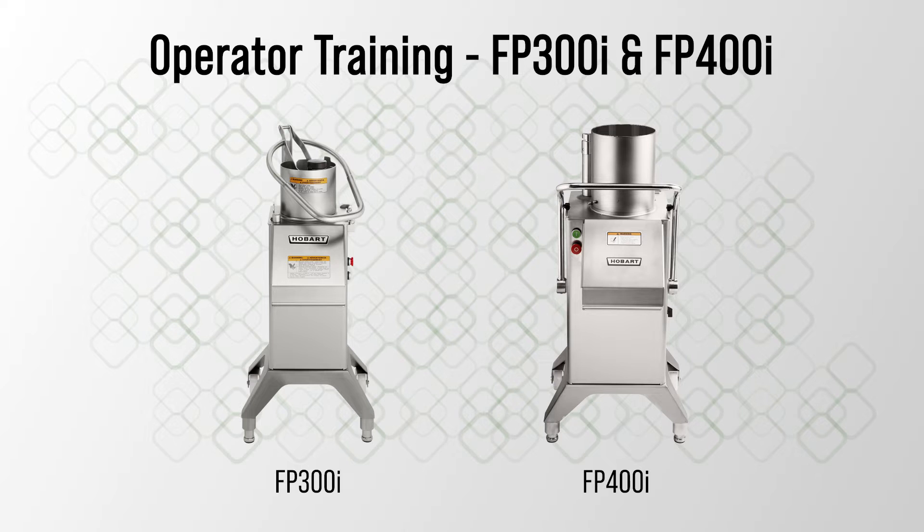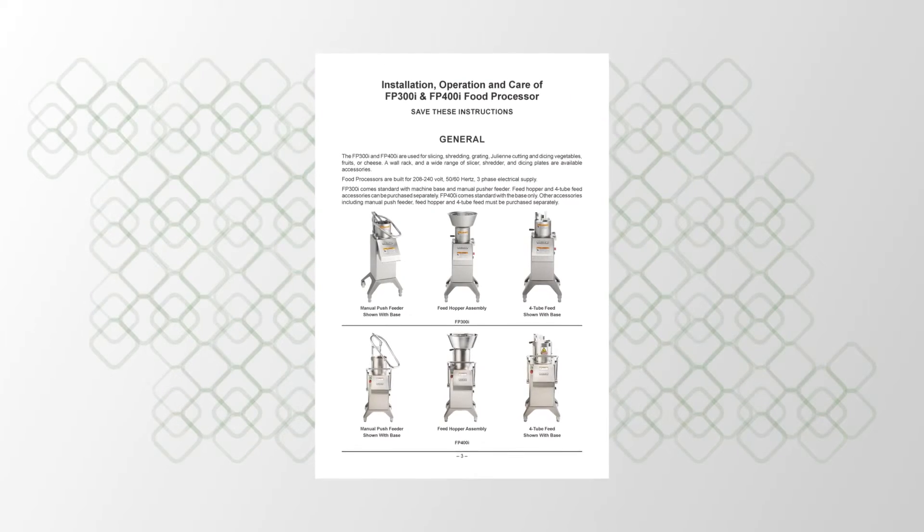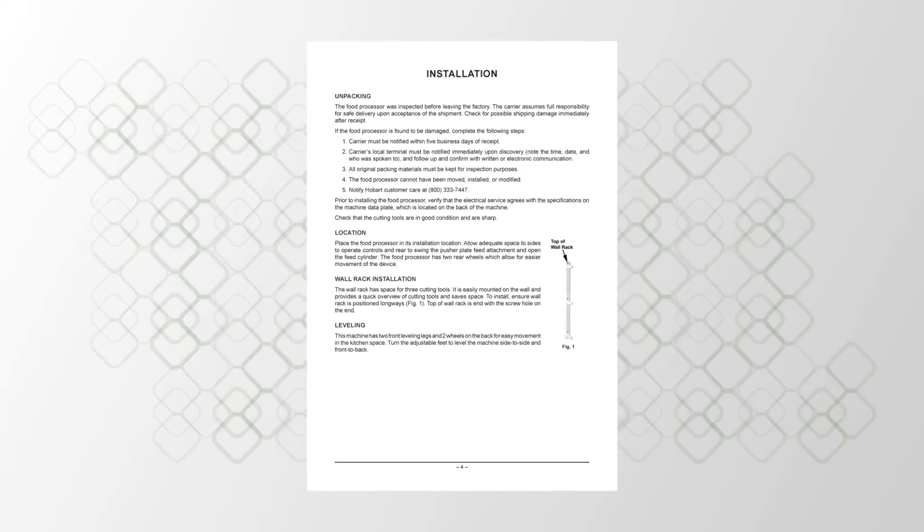Welcome to the Hobart operator training video for the FP-300i and the FP-400i food processors. This video is a supplement to the instruction manual that is available for your machine.